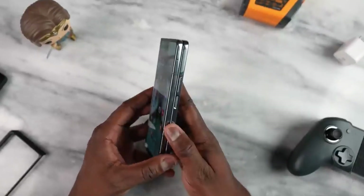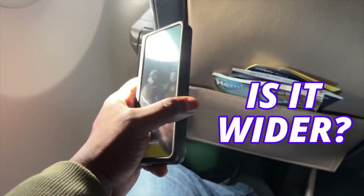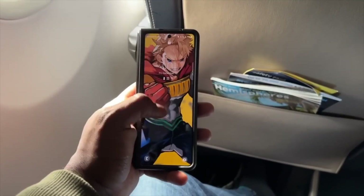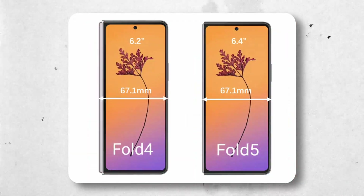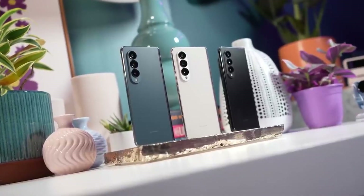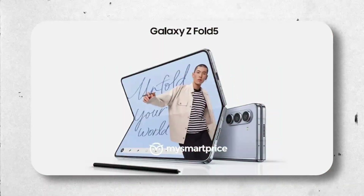The Z Fold 5 is also going to come with a 6.2-inch cover display. People are asking if it is wider, and the answer is yes — but ever so slightly. Because of the new hinge design on the Z Fold 5, we might see a slightly wider cover display, and here is the difference. It won't be like the Pixel Fold, but you can expect a bigger design change in the Galaxy Z Fold 6. The Z Fold 5 is going to come with new color options, and a marketing image confirms a light blue color.